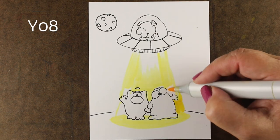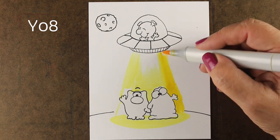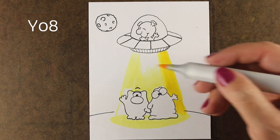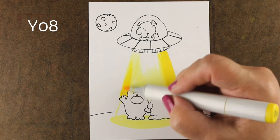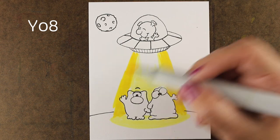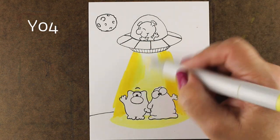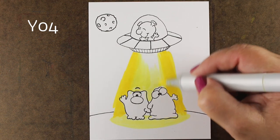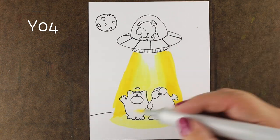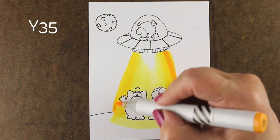I drew in the planet that they're standing on with a Copic multi-liner, but if you want to draw that in later, you can always just sketch it in with a marker and add your black line with any kind of a pen over top of your Copic marker when you're all done. But if you get enough contrast between them, you don't necessarily have to have a line there. It helped me to define where the sky begins and the earth ends.